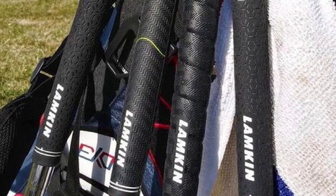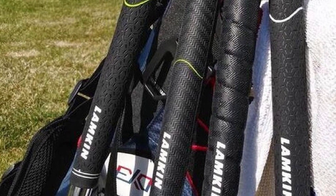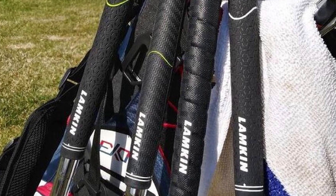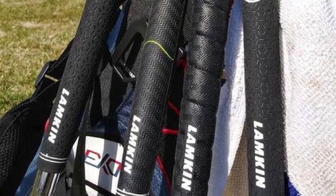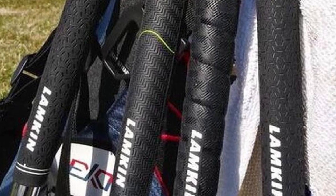A very promising grip from Lampkin which shows what they are capable of in the world of the best golf grips. It is available in standard size, midsize, and oversize, and is great for all clubs, not just the irons. You will especially feel the benefits when playing the shorter irons, where the black lower section will increase accuracy and feel.